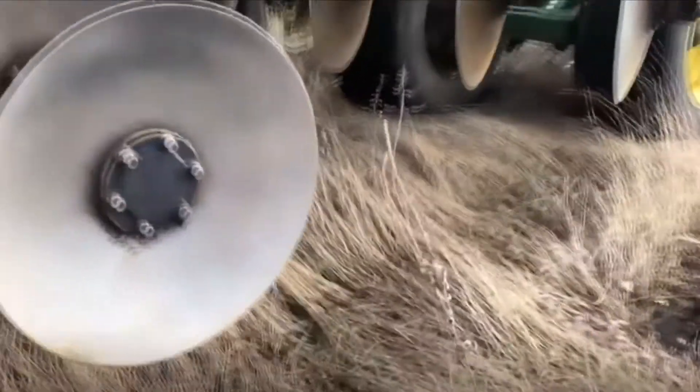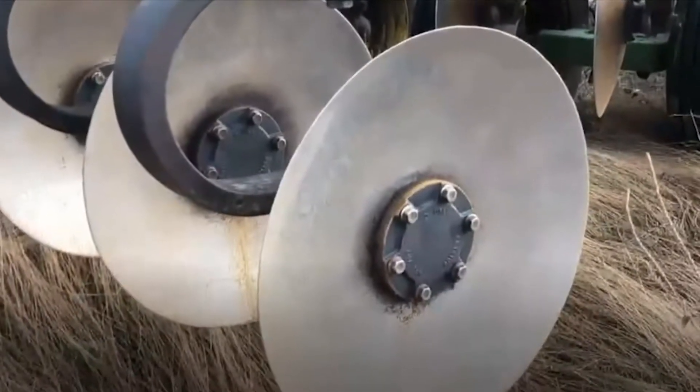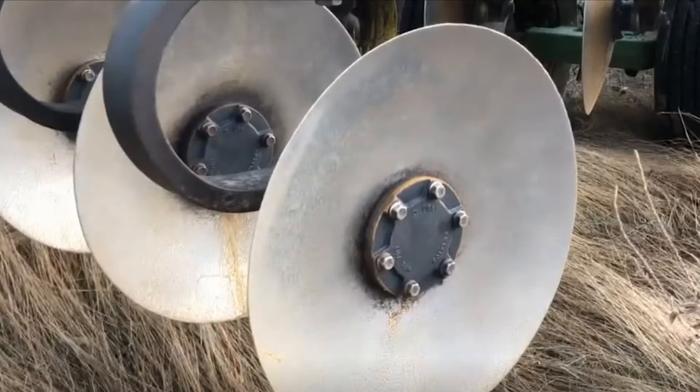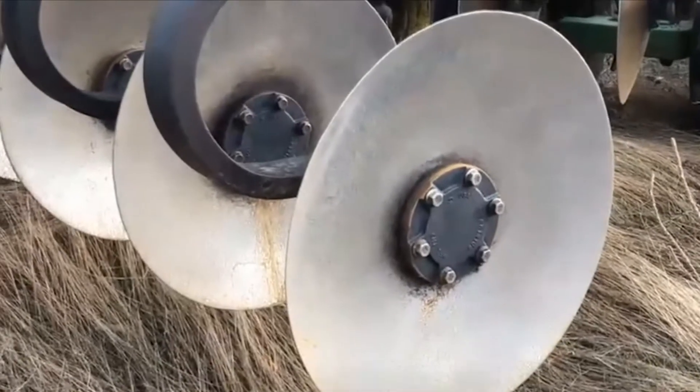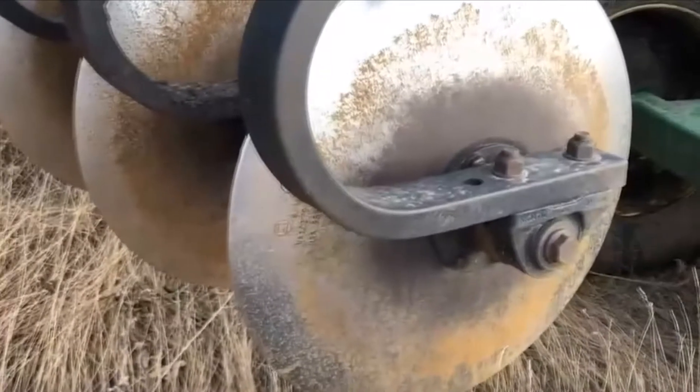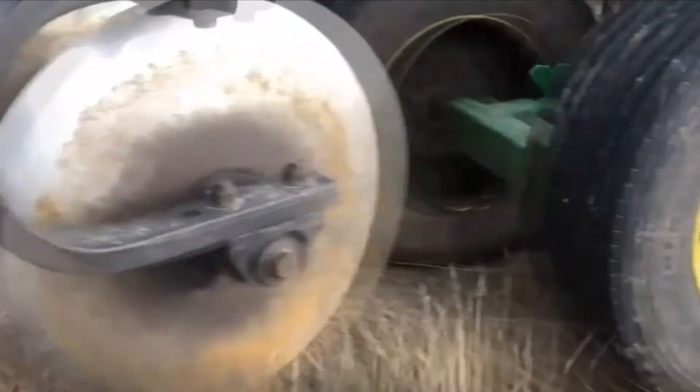Looking at wear items on this ripper — starting with the discs up front on the shank unit. These front discs come at 26 inches new. John Deere's recommendation is that when you've worn 15 to 20% off these discs, they should be replaced. Get a tape measure on them to check. The bearings on these front discs are greaseless bearings, so spin them and check them out. Your next row of discs pulling in the opposite direction are the same size — 26 inches — same 15 to 20% replacement rule applies.